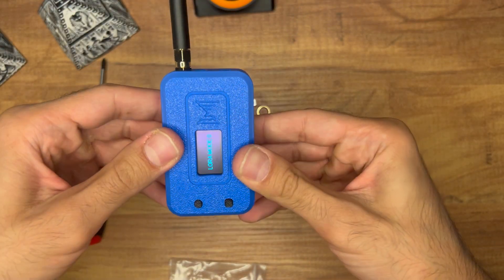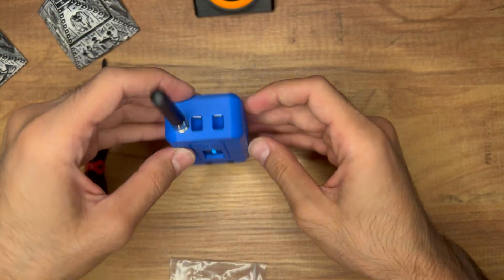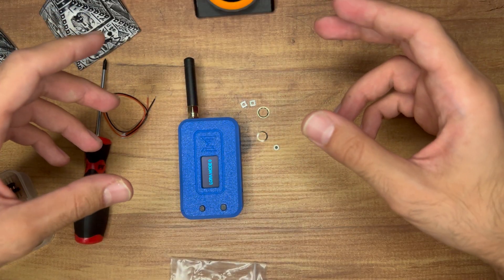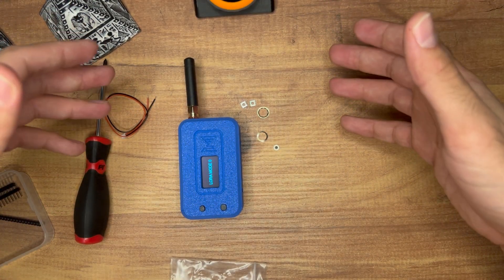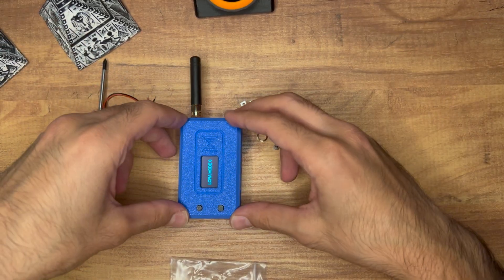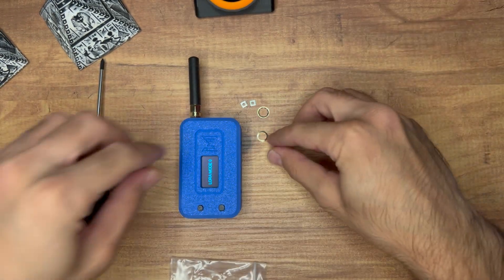We've put it together and it looks nice. Next step is to flash Meshtastic. It's really easy — just plug it into your PC, go to flasher.meshtastic.org, choose the ESP32 Heltec option, and flash it. It will then run Meshtastic.